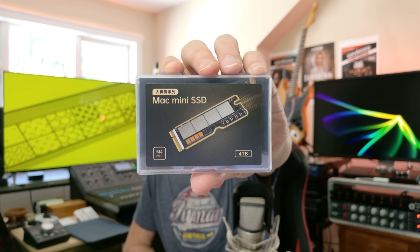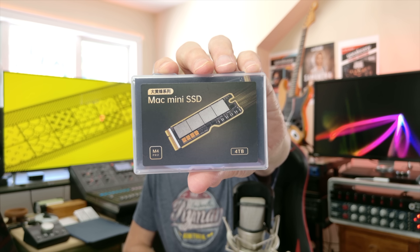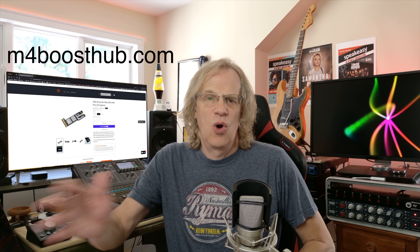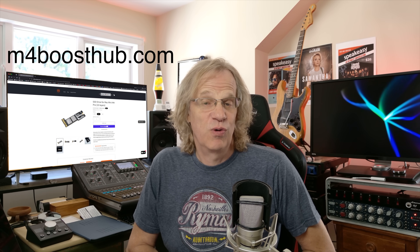Hey guys, it's Lancet Mac Sound Solutions. Today we're going to be installing a 4 terabyte SSD for my M4 Pro Mac Mini. The company M4BoostHub.com reached out and said they'd send me this SSD for free if I'd do a video on it. I thought it was about time I finally cracked open my Mac Mini and upgraded the internal storage — going from a 512 GB SSD to a 4 terabyte SSD.